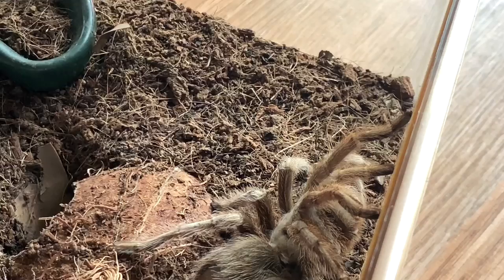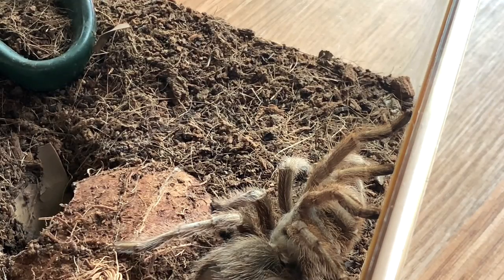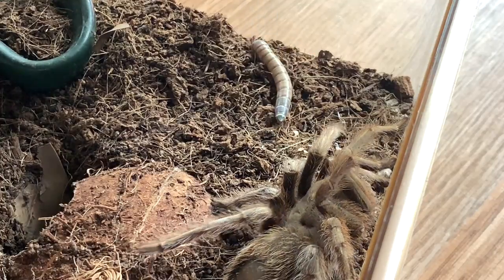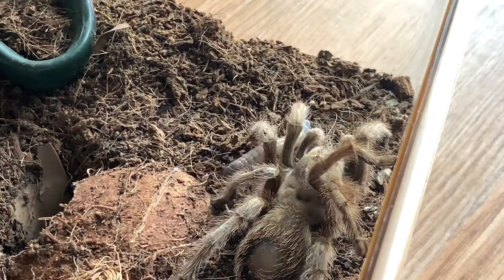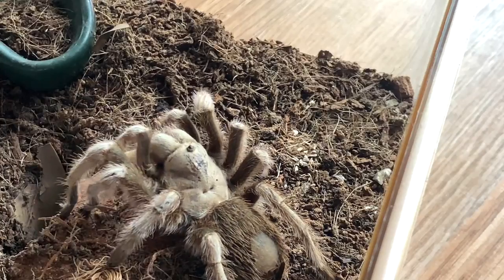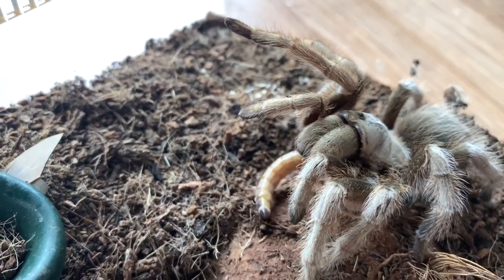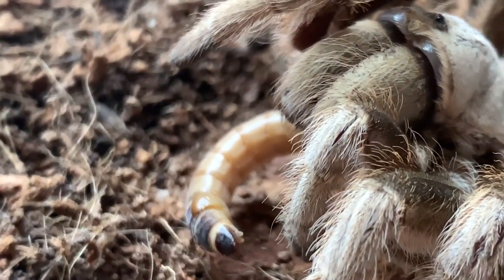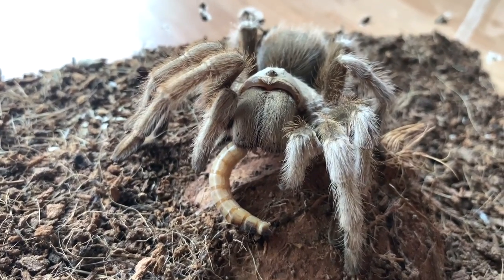We have my still bald Aphonopelma chalcodes female. She's generally a pretty good eater. I'm still kind of waiting for her to molt, but that's just not happening anytime soon, I guess. She got it. Very large fangs for such a docile tarantula.